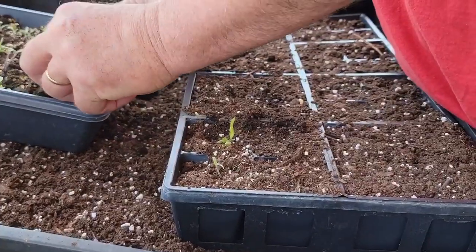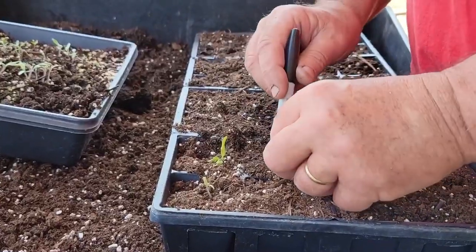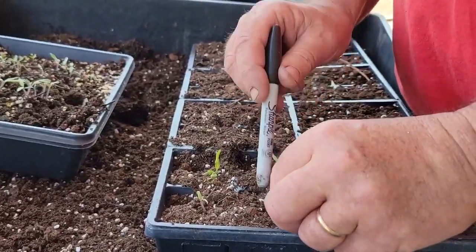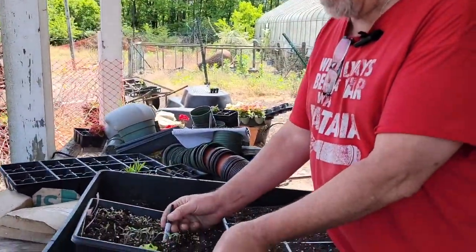We start by loosening up and pulling them apart carefully, then putting them in and trying to get the roots covered nicely. The soil is a little drier than I'd like, but I'll water them right away to get them settled.